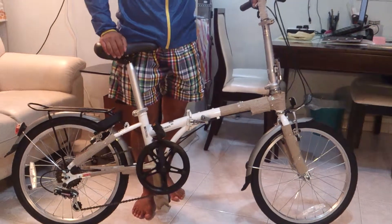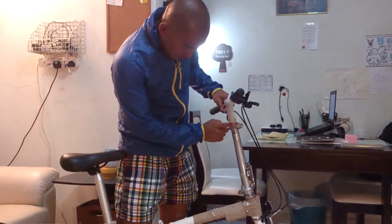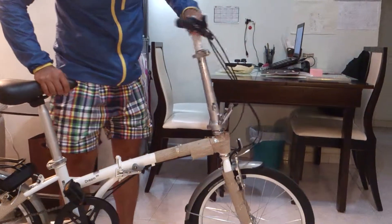Now to fold the bike, you do the exact reverse. So first thing to go is not this one, it's this one — double lock system — then it folds.